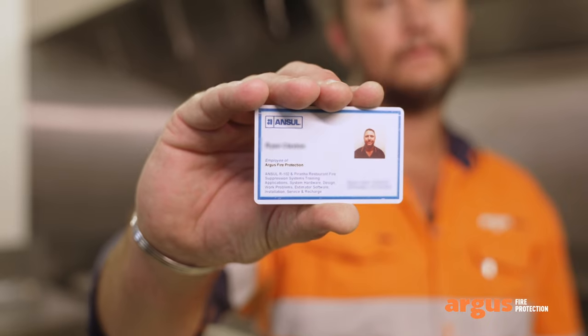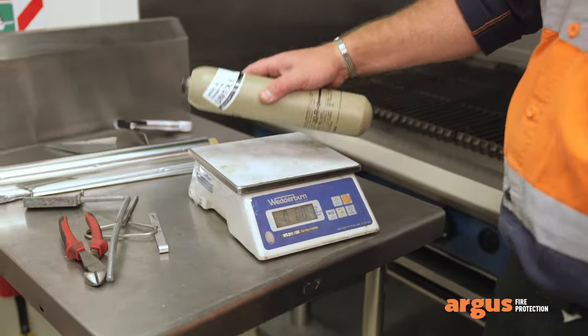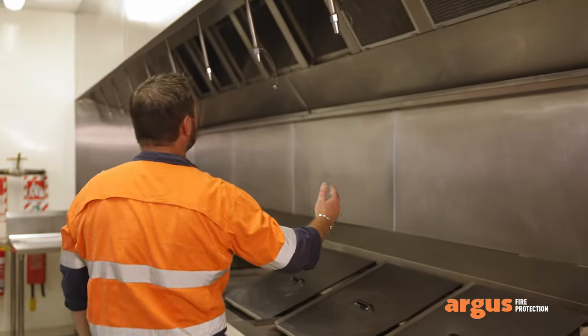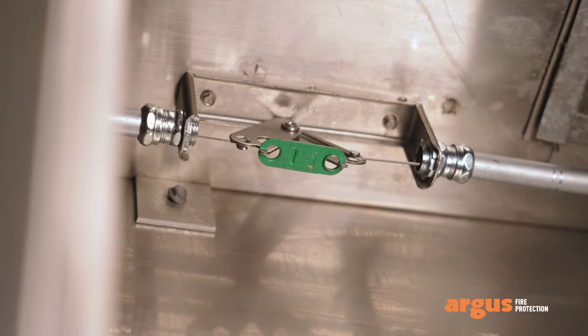Now that you've seen how it works, let's show you how we maintain it. First step is to get somebody who is certified and registered to do the job. We isolate the system, remove the agent tank and the gas cartridge, and check these to see that they are full and in good condition.